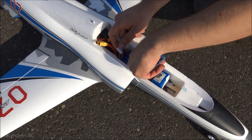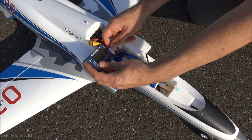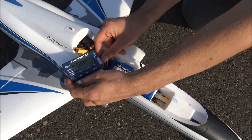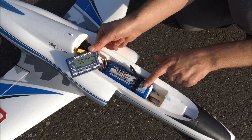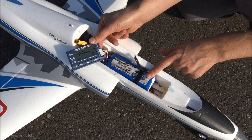Alright guys, we just unplugged this — it's not warm at all, which is awesome. And if I can plug that in: 20%, that's perfect. It was a perfect, dead even, 5 minute flight. Let's move my hand out of the way so we don't have the shadow there. 20% with this Turnigy 3300 mAh 60C 6S pack.